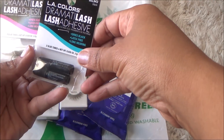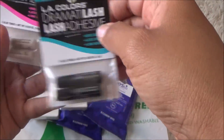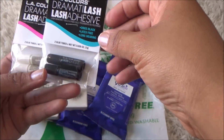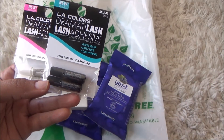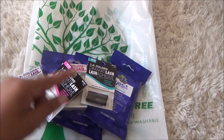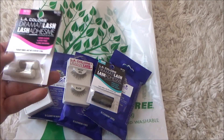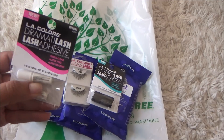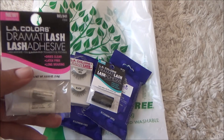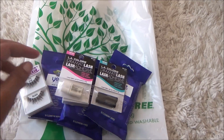I also grabbed the eyelash glue. They had two different ones — this one dries black, and this one dries clear and is white. I'm a little nervous about the black one because if I make a mistake you'll be able to see it. I usually use white that dries clear. Both are latex-free, which is good because glues with latex make my eyes itchy.